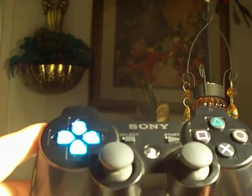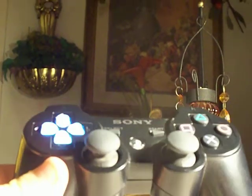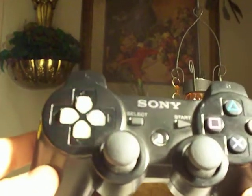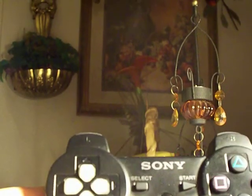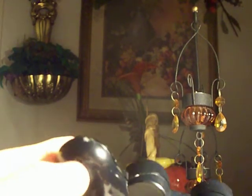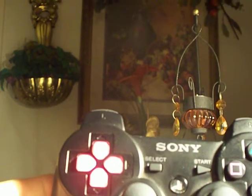You just turn it on, press the PS button and it turns on. Let's show it in dark. That's how it first starts up. When you barely turn it on, it flashes through all of them, all the colors and then it just turns off. That is when you use the button here to control what color you want.